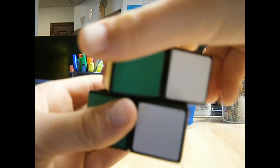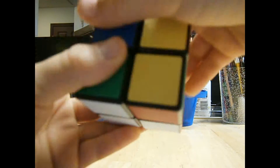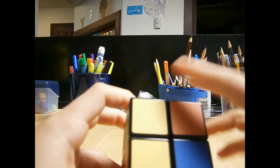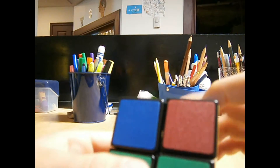R, U, R inverted, U, R, U2, R inverted. R, U, R inverted, U, R, U2, R inverted. As you can see it's not solved, but I've got these two yellow sides and these two yellow sides. I'm going to do it a few more times now. R, U, R inverted, U, R, U2, R inverted.